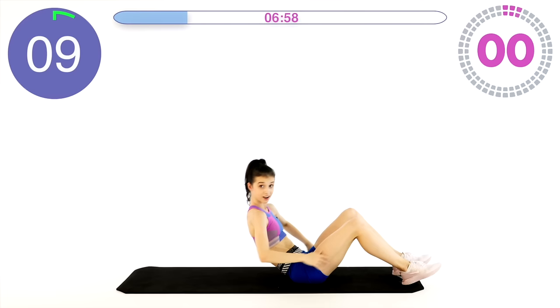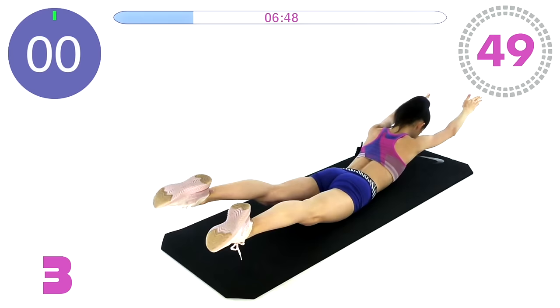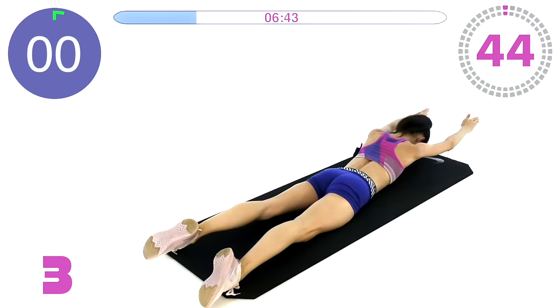Okay we are done. Now roll over to your stomach once again — back bows are next. Lift both your arms and your legs, up and down, up and down. Oh, I'm feeling it!